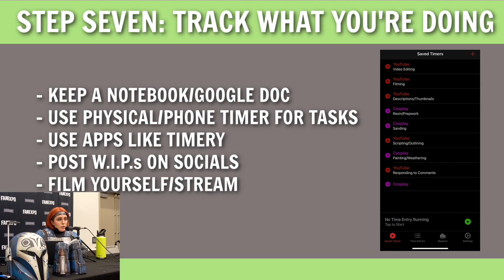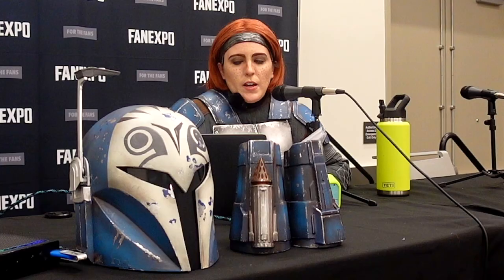Step seven: I'd also recommend, if you're not overwhelmed by it, keeping track of how long tasks are taking you. I have this physical time timer that shows me time visually. I highly recommend trying to time your steps so you know for next time. You can use a physical timer, your phone timer, or an app called Timery, which lets you make individual timers for individual steps of the process — I have timers for responding to comments, filming, editing, and each step of a YouTube video. You can do similar things with your cosplay projects.